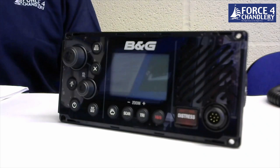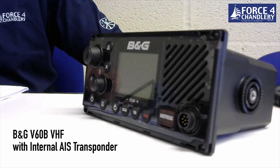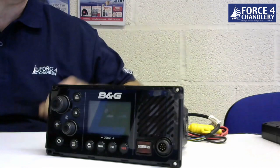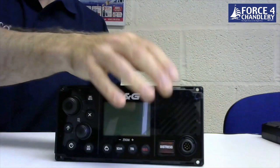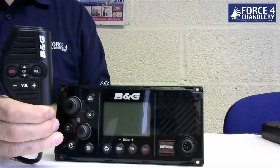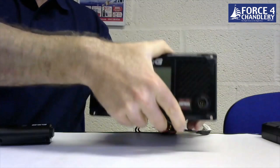The first model in our lineup is from B&G — the V60B — and it's rather special in that it's the first VHF radio to feature an integral AIS transponder. The V60B has an internal GPS receiver but also has a facility on the rear for connecting an external GPS antenna. The unit is supplied with a fist mic which can fit to either the port on the front or to the port on the rear.